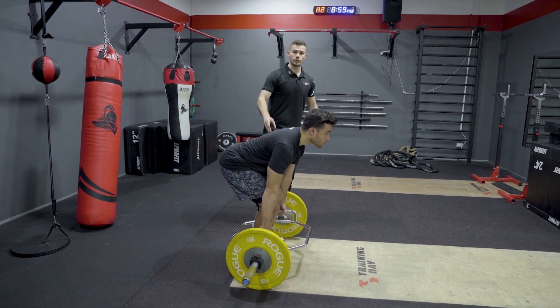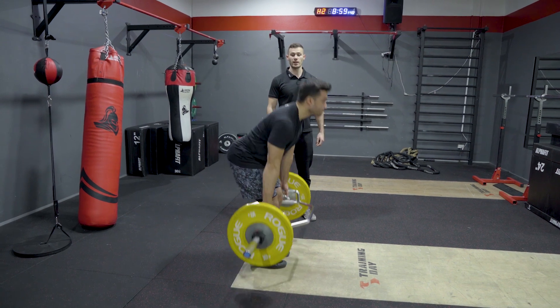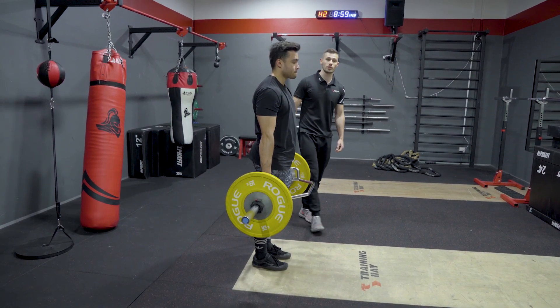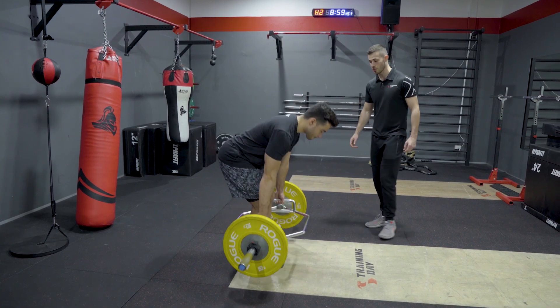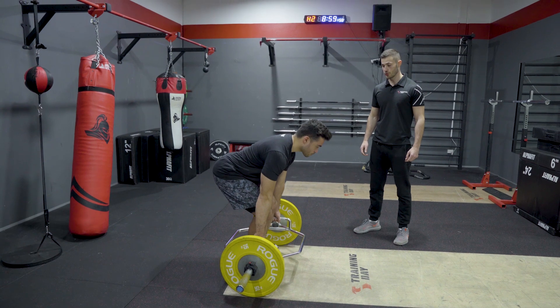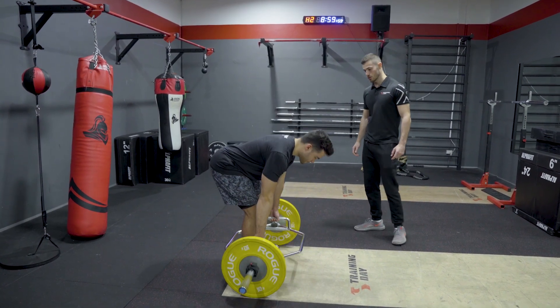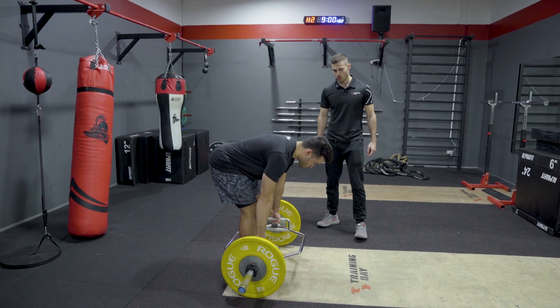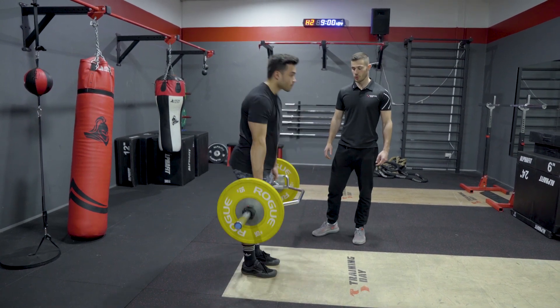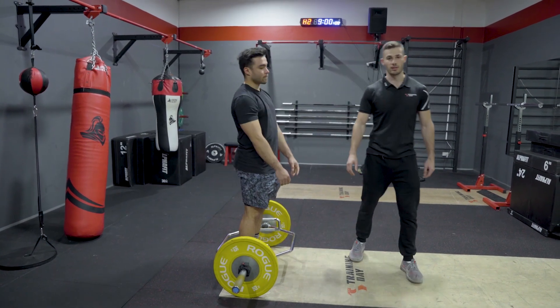From there we get two simple cues. First cue: think about pushing the floor away. Second cue: drive the hips through and lock out. We'll demonstrate that one more time — hips back, reset, shoulder blades down, chest up, push the floor away, hips through and squeeze. Again: shoulder blades down, chest up, push the floor away, hips through. And that's how you set up and execute the trap bar deadlift.